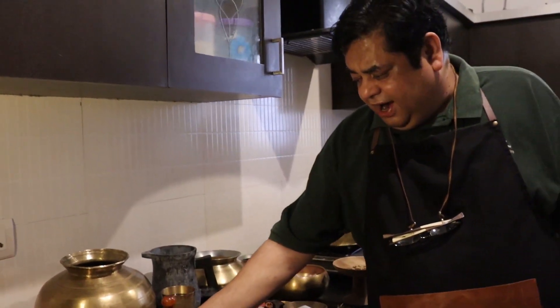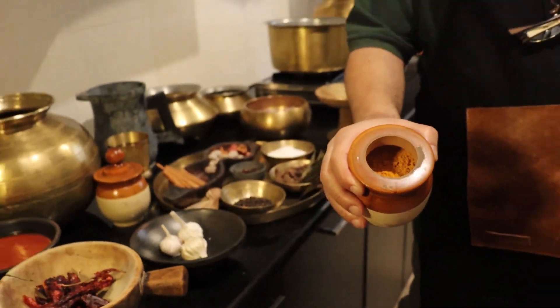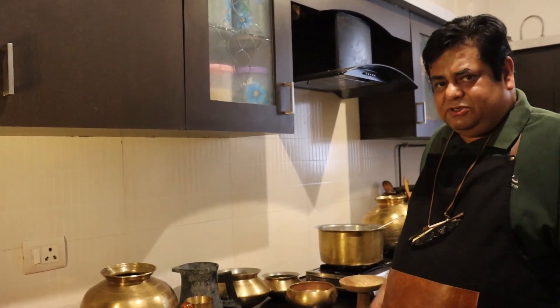I also have dried turmeric which I have made into a paste — this is fresh organic turmeric. These are the small things that go into making the dal gosht. It is simple — there is passion, there is a quest to learn, to cook, to appreciate the subtle flavors and get down to cooking whatever is available. All these things were available in my kitchen during lockdown. Even today not all ingredients are easily available, but we will manage with what we have. So let's start cooking now.